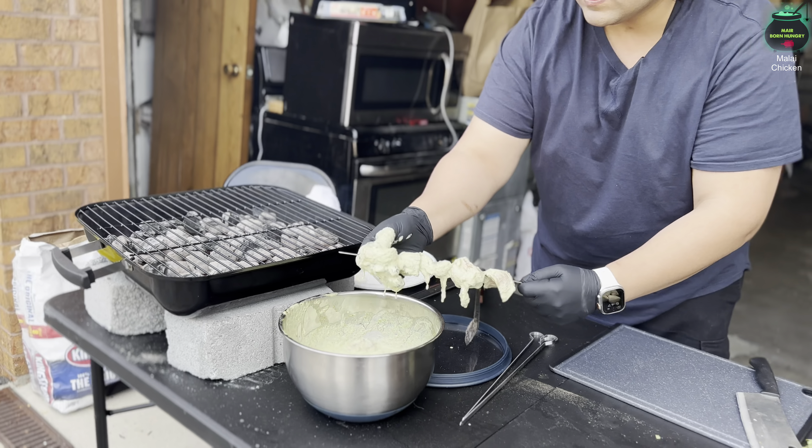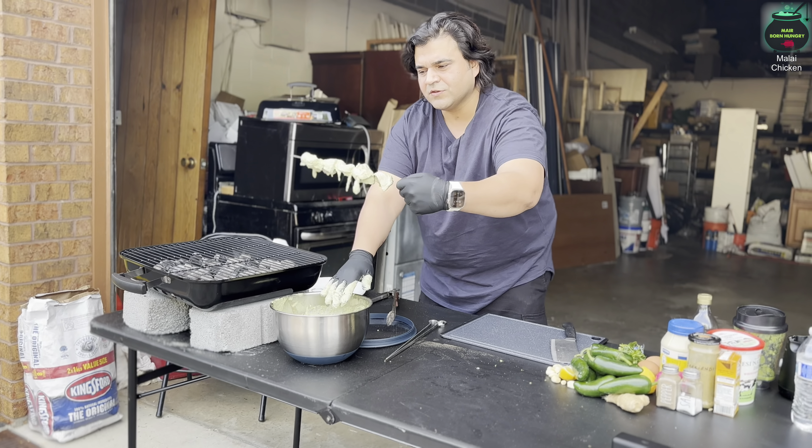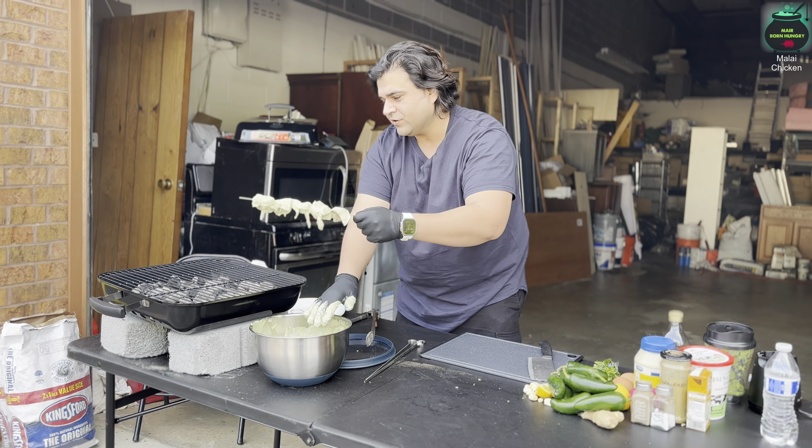Twenty minutes later, our malai chicken — or creamy chicken bites — has been marinated, and the charcoals are almost ready. I'll spread them so the heat is even. If you have longer skewers you don't need a grill grate, but I have shorter skewers outdoors, so I'll put the grill on top. Now let's put our kebabs onto the skewers — just like that, easy.